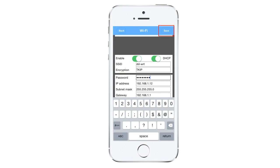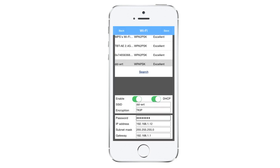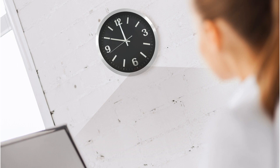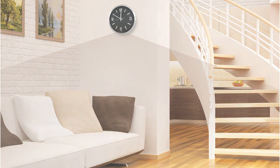Once you are done, go ahead and tap on "save" on the top right-hand corner. Click OK to confirm the save, then click back all the way to get back to the live view screen. This completes the Wi-Fi setup. You can disconnect the Wi-Fi dongle from your clock cam and position it wherever you would like. If for any reason you experience difficulty setting this up, please contact tech support and we will be more than glad to help you. Thank you.